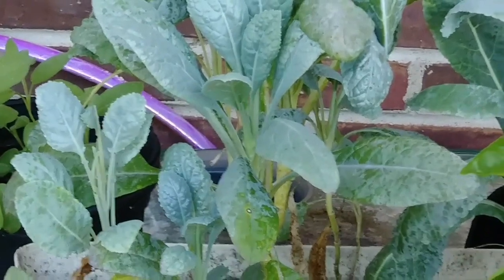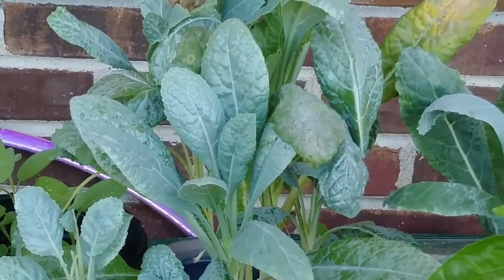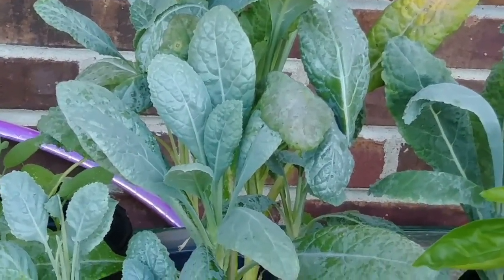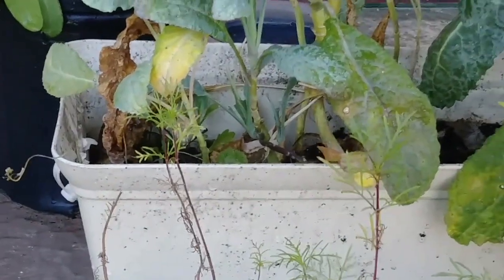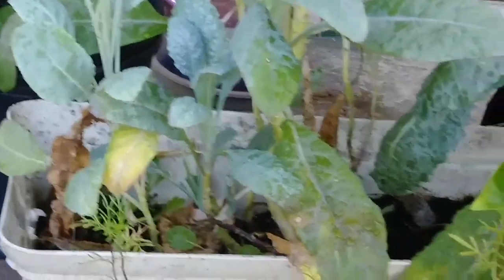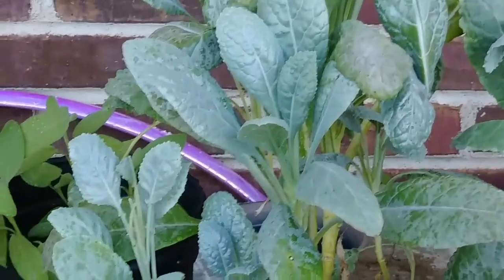This kale was planted back in February, and this is probably the fourth growing of it. You can see how it regenerates itself — it grows up from the middle. I've taken several stalks and cuttings of it, and it's really bitter now. It's so hot, and it's also not growing as large as it did in the wintertime.